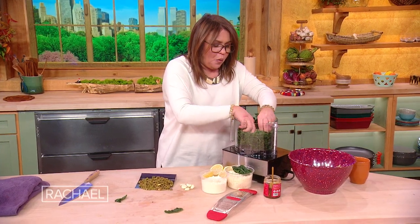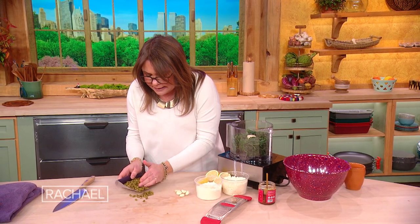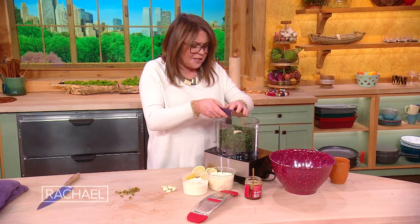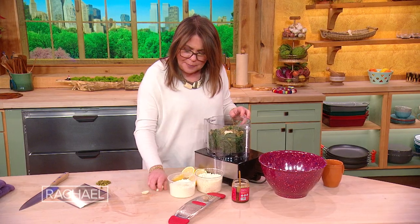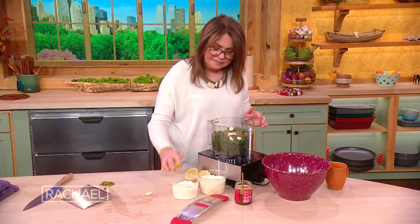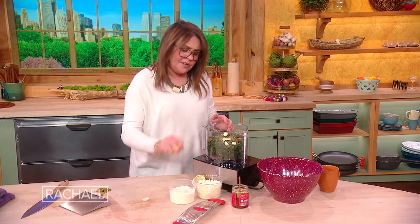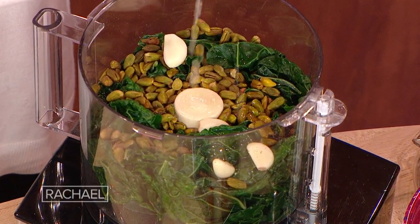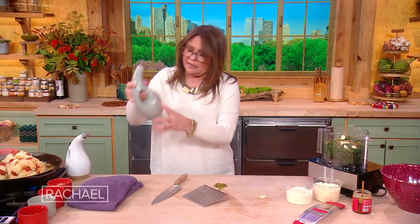We're going to throw in one large bunch. Then we add a lot — about a half a cup, pretty much packed, of toasted pistachios and a couple of cloves of garlic. The juice of two lemons — always squeeze the lemons cut side up so the seeds stay with the lemon and don't fall into your pesto. Then a good amount of olive oil, about a half a cup.